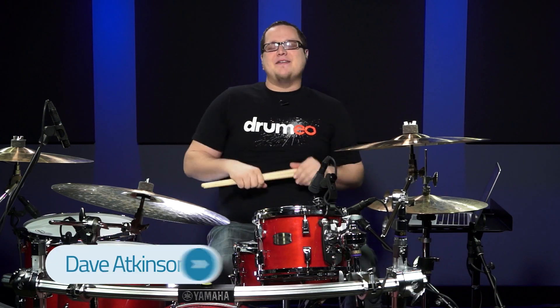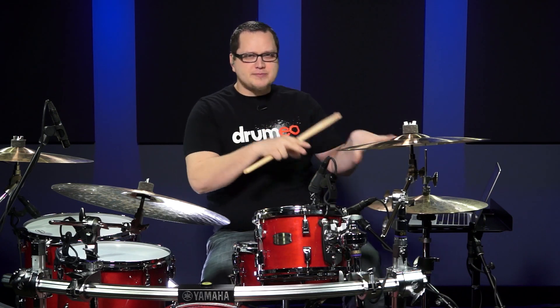Hey, what's up Drumeos? My name is Dave Atkinson and I'm a Drumeo instructor. Today I wanted to teach you what I like to call the slide triplet — it's what I just played for you — but more importantly I want to show you how you can actually use it in a pretty cool sounding beat.